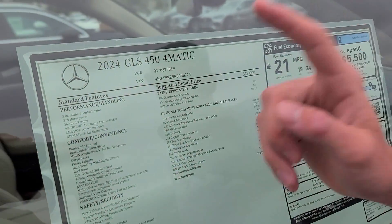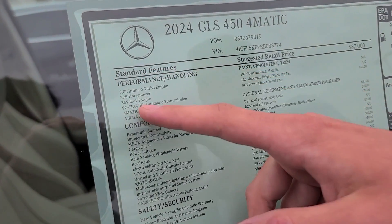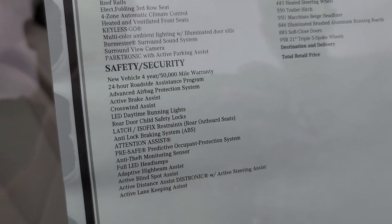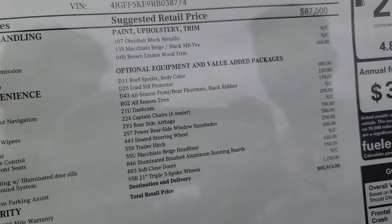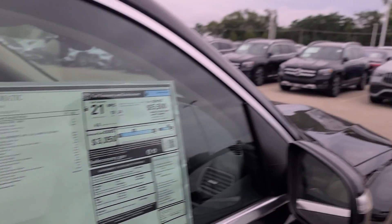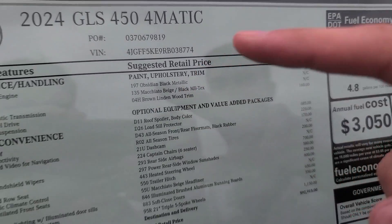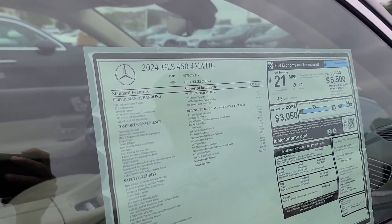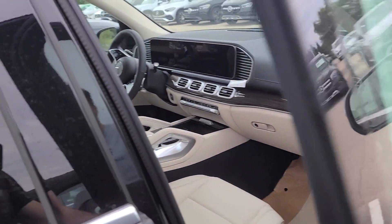Looking at the window sticker of the 2024 GLS 450, this is the 4MATIC model. It comes with a 3.0-liter inline-six turbo engine that produces 375 horsepower, which is a little bit more than the previous model. It has 369 pound-feet of torque and a 9-speed automatic transmission. This one comes with obsidian black metallic paint and the Macchiato beige black MB-Tex interior — white leather seats with black on the dash.